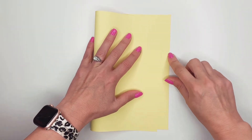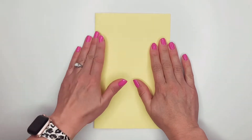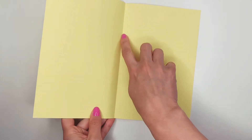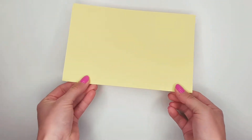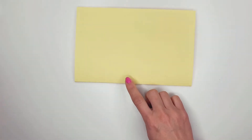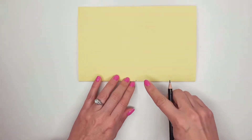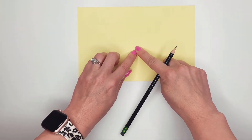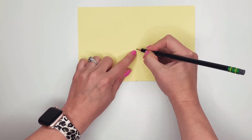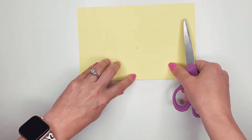So the first thing I'm going to do is fold my paper right like that, so I have the crease on the inside. I'm going to take this side here — not the open side, but this side with the fold — and I'm going to put a little dot about right in the middle. Then I'm going to go out a few inches and put another little dot. Now I'm going to take my scissors and cut in a line from there to there.